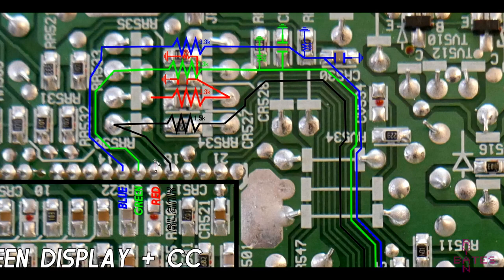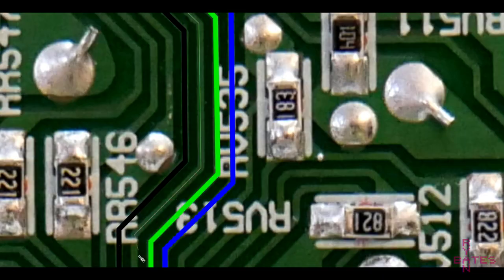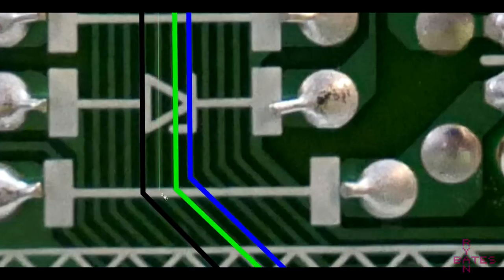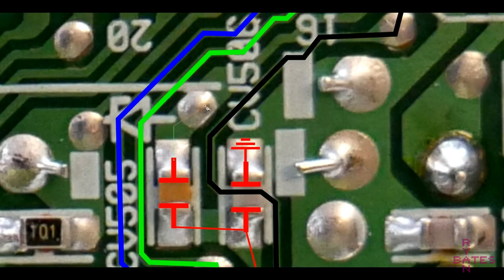Finding these RGB lines turned out to be impossible by probing the board — there's just too much going on. Instead, I photographed the bottom of the board, marked where our on-screen display and jungle chips are, and then traced the RGB output of the on-screen display driver and mapped this to the RGB inputs of the jungle chip. To aid with this, I used a CAD program to trace these signal paths over the picture.